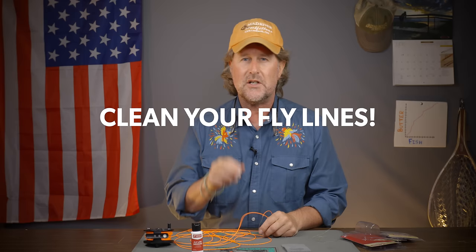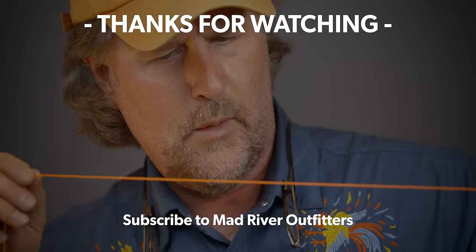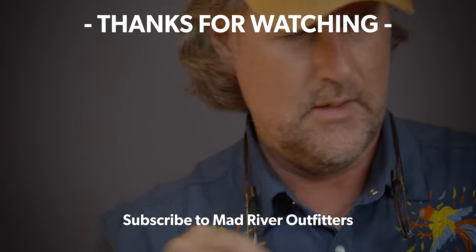So there you have it, friends — clean and lubricate your fly lines often. Scientific Anglers fly line dressing and the cleaning pads are of course available at madriveroutfitters.com. Thanks as always for tuning in — be sure to subscribe and stay tuned because we have a lot more useful information coming your way. If you like this video, hit subscribe; it helps out a lot, and check out these other videos — you might like them too.